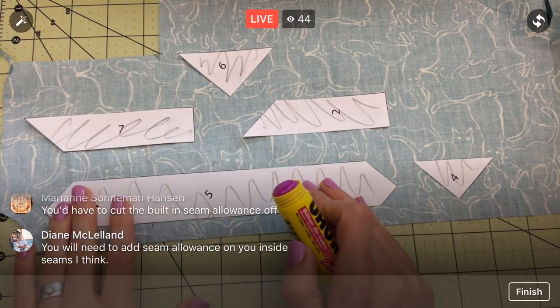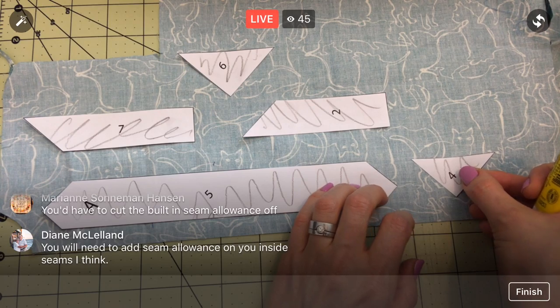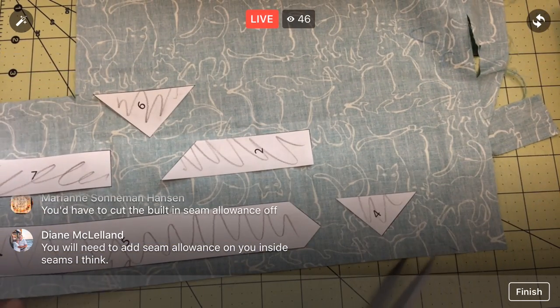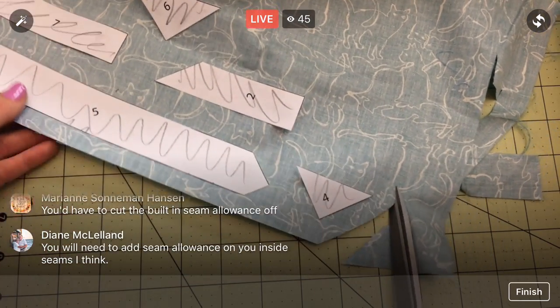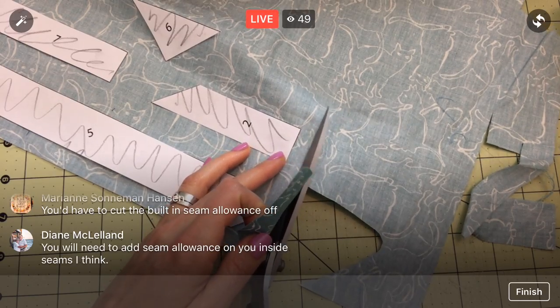You will always be doing seam allowances around everything. I'm experimenting with this process — I'd definitely check out some of my other paper piecing videos from the Splendid Sampler, because we do a slightly different method where you don't have to cut everything perfectly to begin with. You can just use scraps and whatever blobs you have. But we're trying this way where we cut out everything at once to see how it goes.